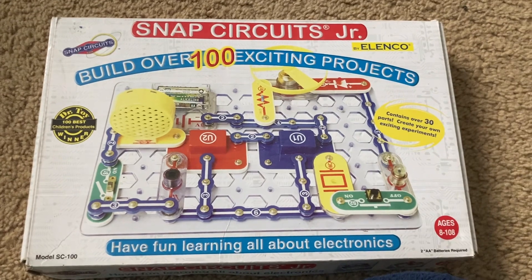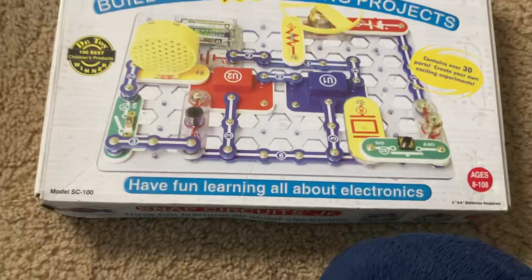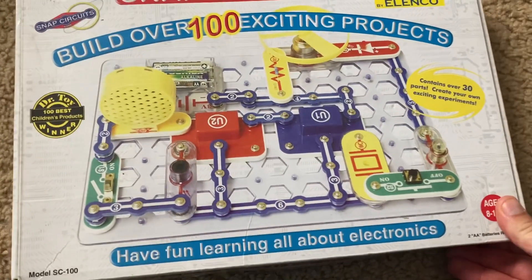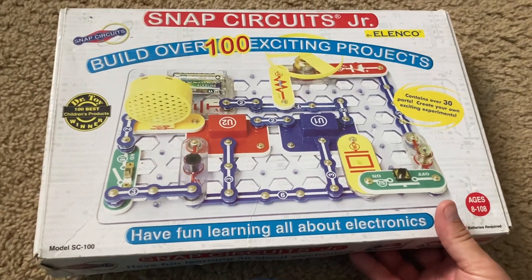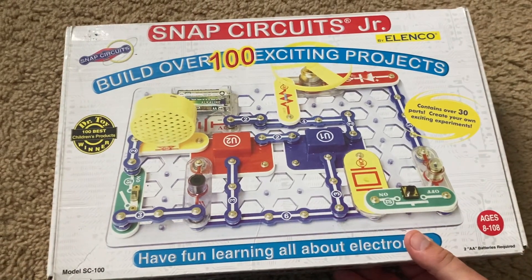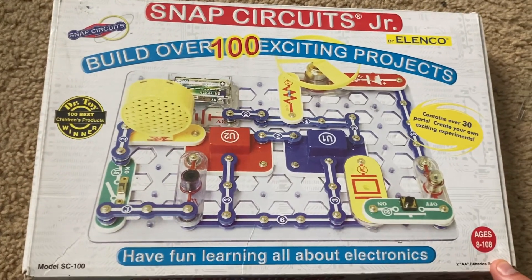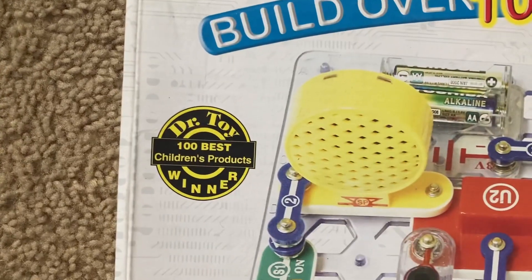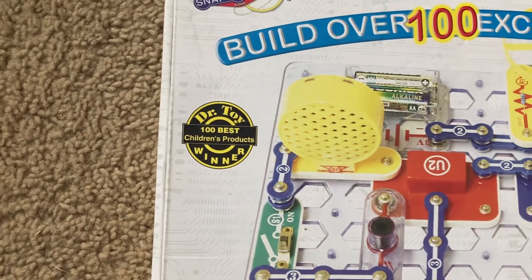This kit contains more than 30 parts and you can experiment on your own, although you should be careful when doing so. This kit is aimed for ages 8 through 108, and Dr. Toy rates this as one of the 100 best children's products.